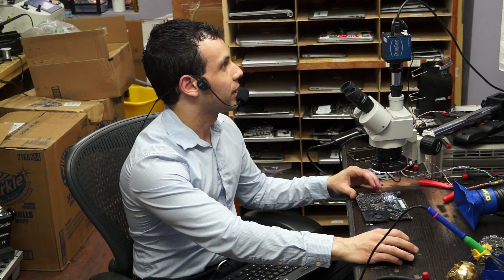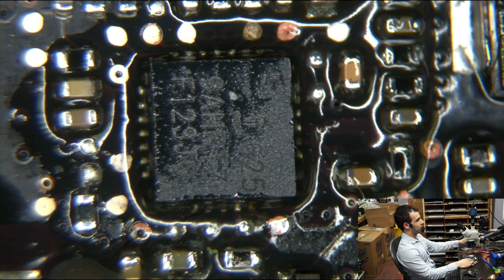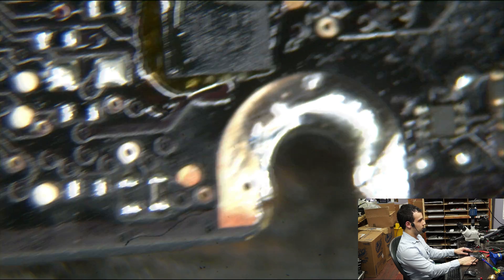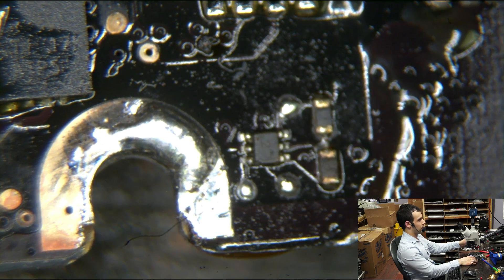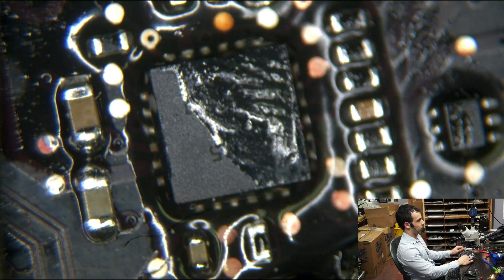Let me just show you in the microscope what I'm talking about. So this is a board that just recently came in. The ISL area has already been added, high-side current sensing to SMC stuff has already been done, and the 5-volt circuit has already been reworked.